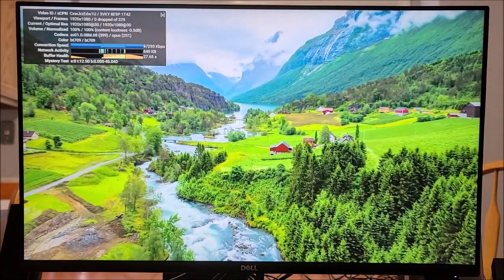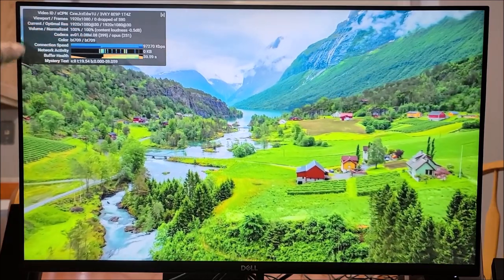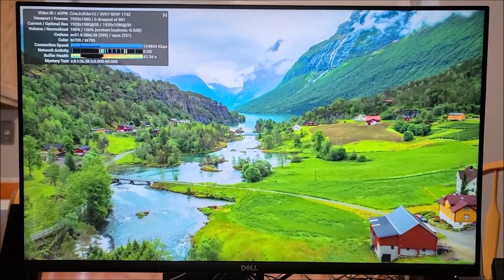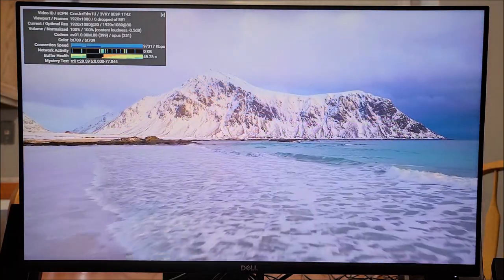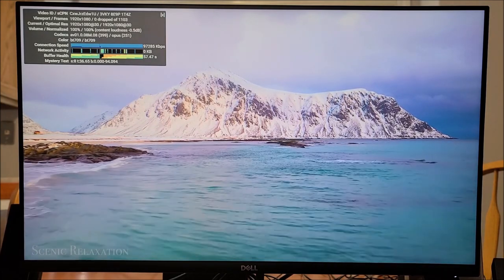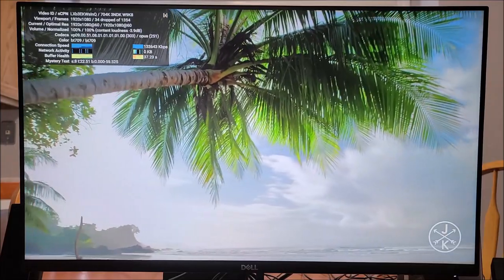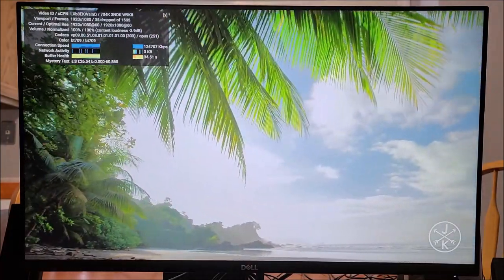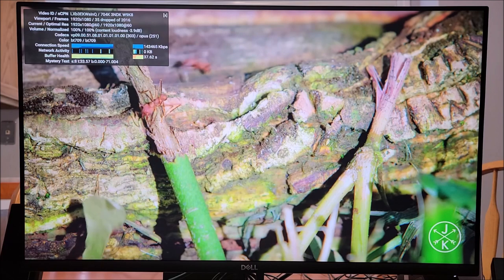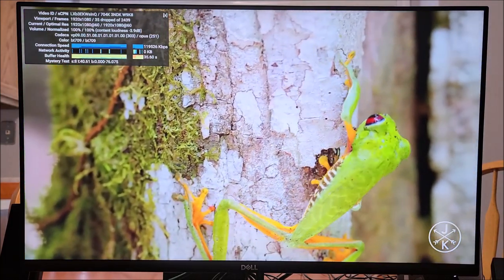The first thing to test is YouTube. We're playing 1920x1080 at 30 frames per second with zero dropped frames in full screen. Switching to 1080p at 60 frames per second — when I switched it went to 35 dropped frames initially, but it's been holding steady. So this device does support 1080p 60 frames per second. YouTube works perfectly.